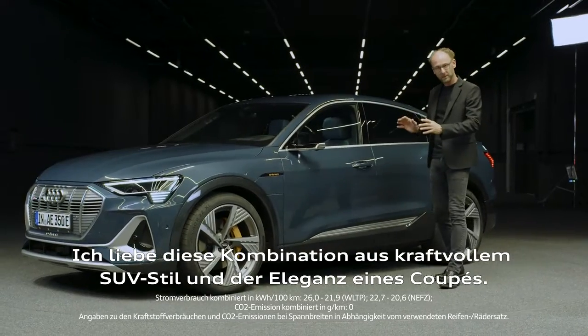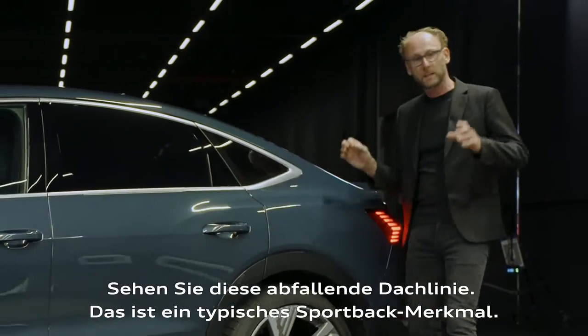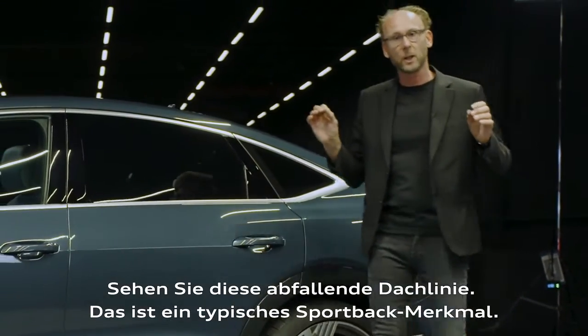I love this rugged SUV style combined with the elegance of a coupe. Have a look at this roofline — that's our typical Sportback shape.